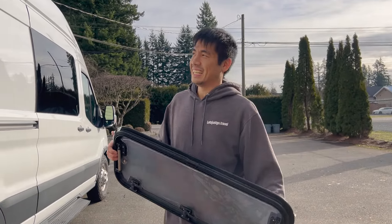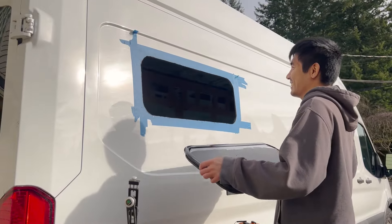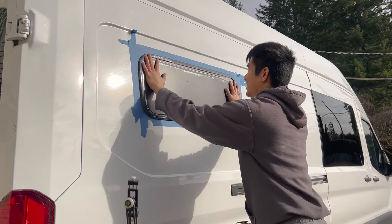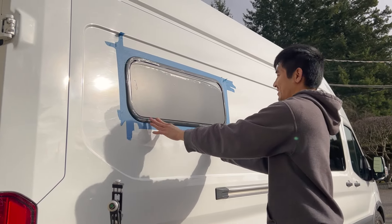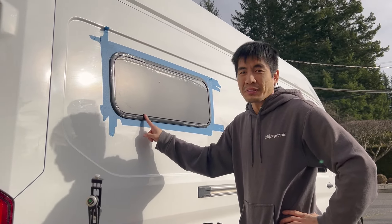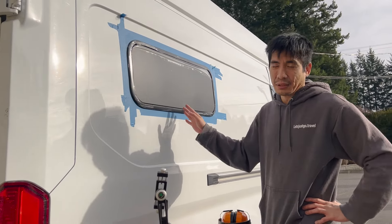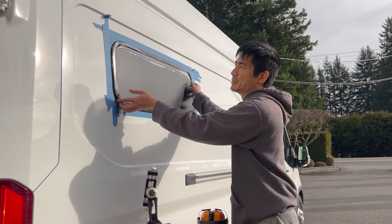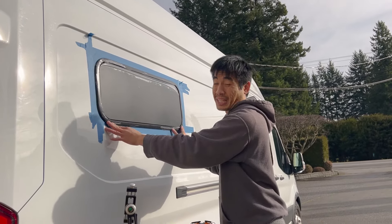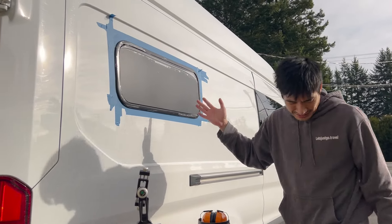Oh my god, why is this so scary every time! The next step is to test fit it — we may or may not get this right the first go, but that's why we bought a new tool to help us. It already fits pretty well, but the thing about this type of window is that it sits in the hole and the manufacturer says you need a little bit of play within the hole. Right now it's a little too tight so we have to shave off the edges.